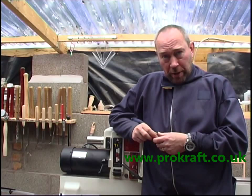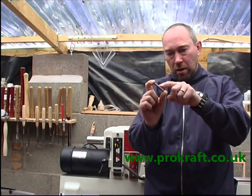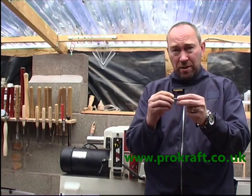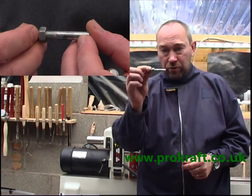I'm just going to touch on the traditional bottle stoppers, in which you get one of these pieces. That's a machine thread at this end and a wood thread at this end. They're quite good but they do have the disadvantages of getting them in and out of the piece of wood, and if you have a problem with a piece of wood once it's screwed on, it's extremely difficult to get it out. We thought there was a better way of turning a bottle stopper, and our way is using this little mandrel here.